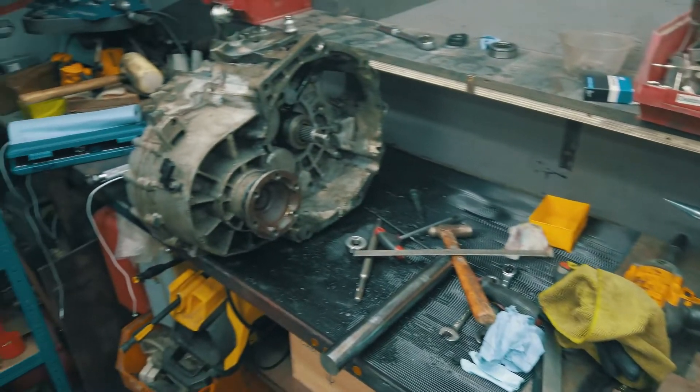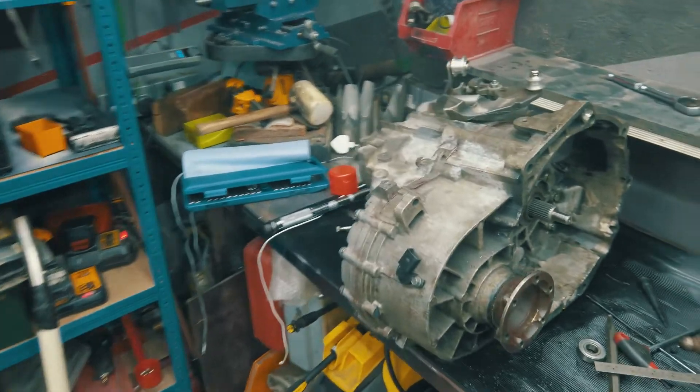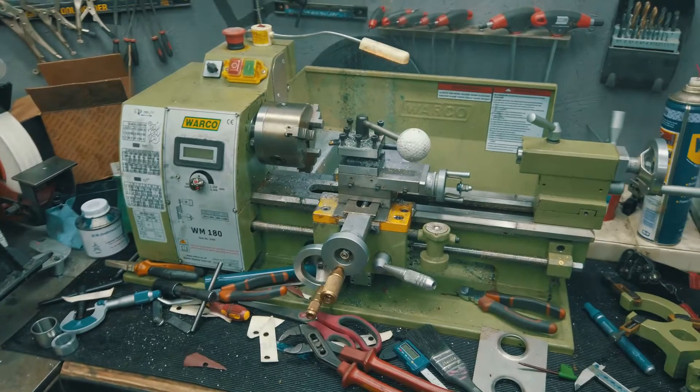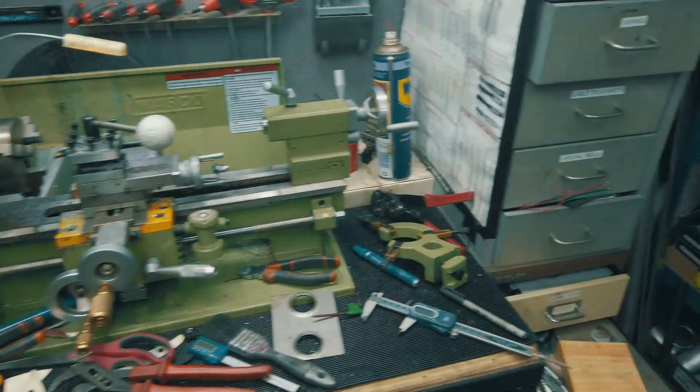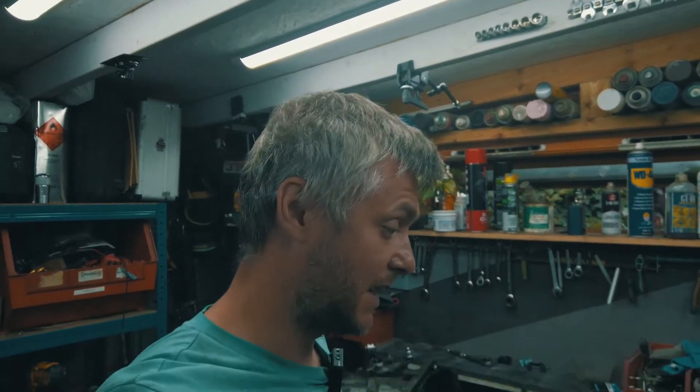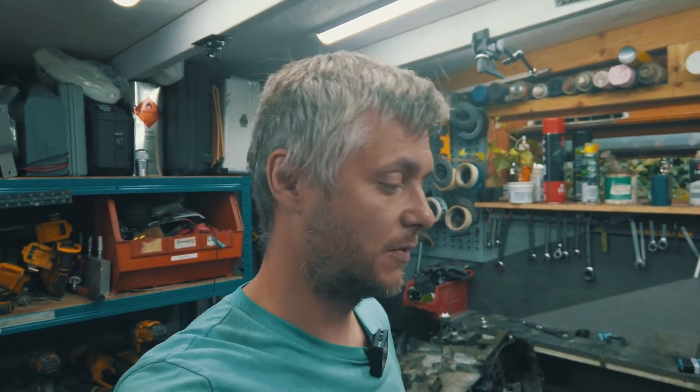Whenever they show you a clean garage in YouTube videos, don't believe them — that's not how it works. Tools all over the place. Anyway, this needs to be done ASAP because we are on the dyno again on the 8th of October.